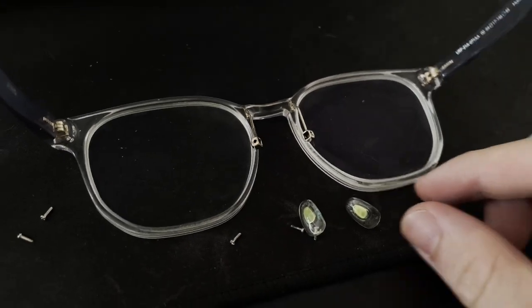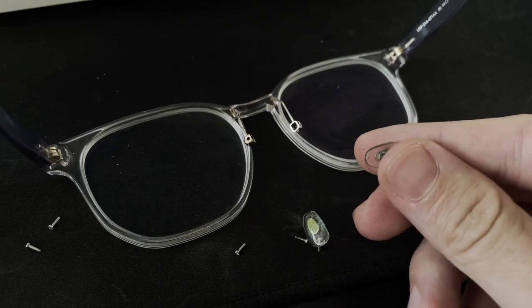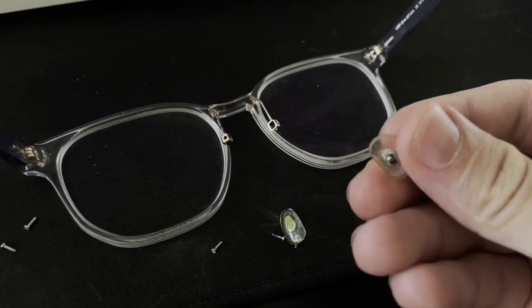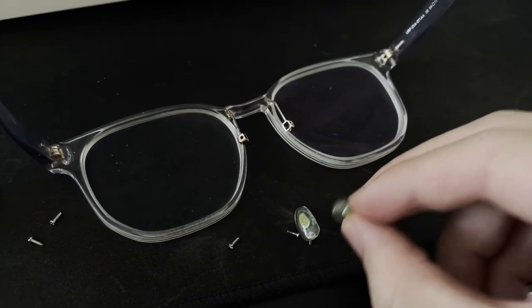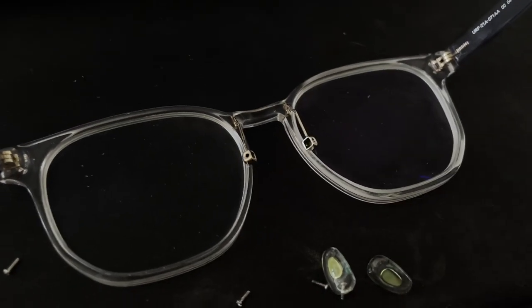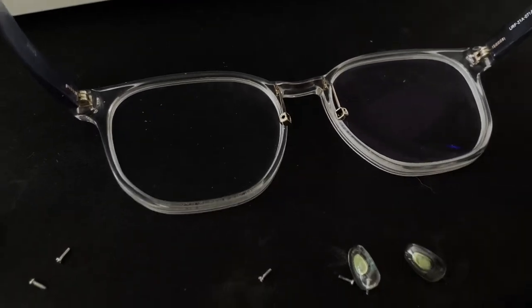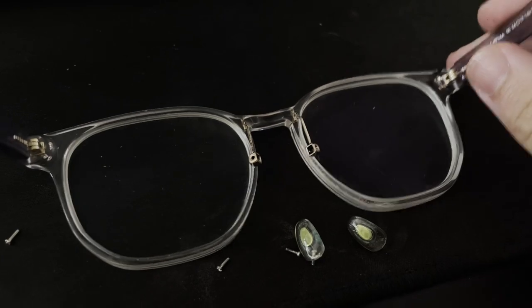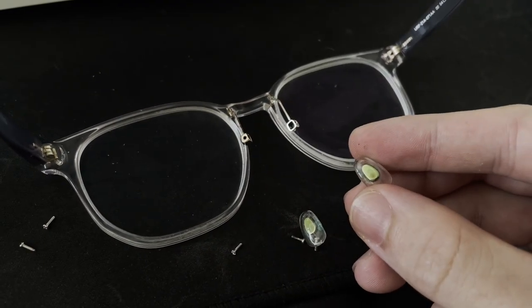I've been having this problem with my glasses for a while now where the nose pads turn green, and it's really gross. I've been searching on YouTube and online everywhere. There are some tutorials about how you can wash them, but I found it really annoying. Previously I went to the store to replace them, so they replaced them with the same nose pads, but it got green again after a short while.